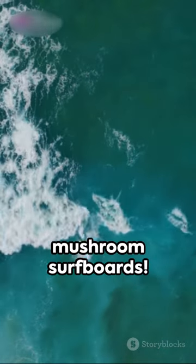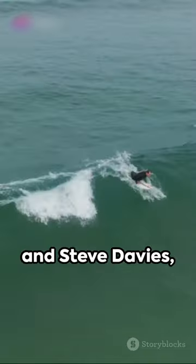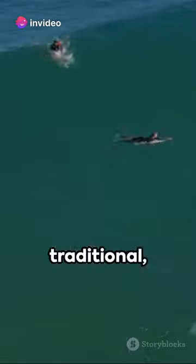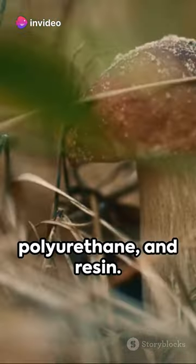Catch the wave of the future with mushroom surfboards. Pioneered by innovators such as Surf Organic Boards and Steve Davies, these boards are crafted from mycofoam, a sustainable material grown from agricultural waste and mushroom mycelium. It's a game-changer, replacing traditional environmentally harmful materials like polystyrene, polyurethane, and resin.